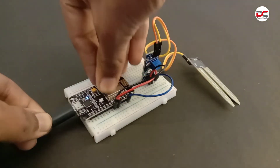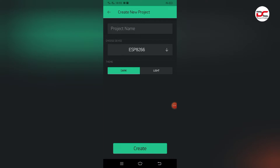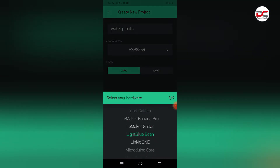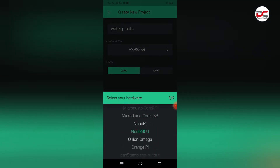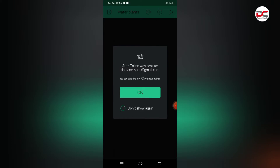Let's upload the code. Before uploading the code, we need to create a new project in the Blynk app. Create new project. Give the project name as Water Plants. Select the board name as NodeMCU. Give OK. Give Create. The Blynk Authentication Token will be sent to your mail account. Give OK.